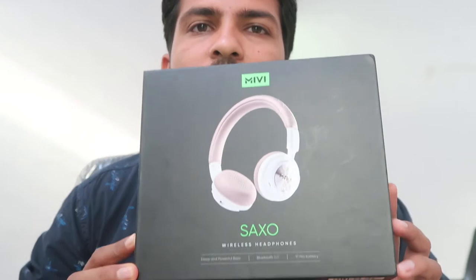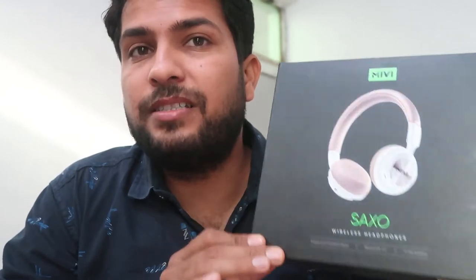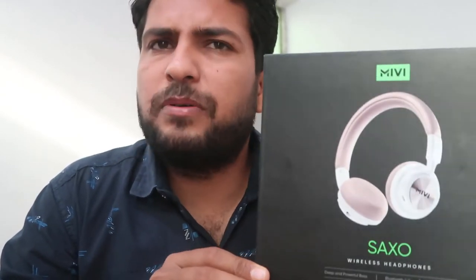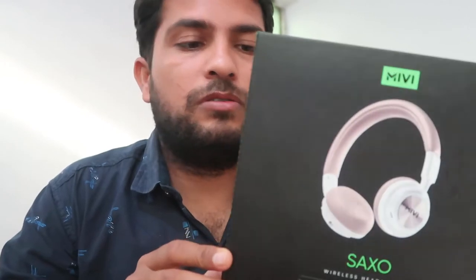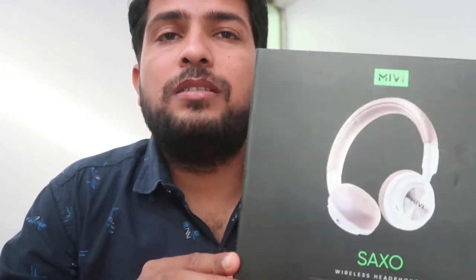How do you think you can see the unboxing in this video? Today, this product is Miwi Seqso — the Miwi Seqso Bluetooth Headphone. I will tell you how to use this product. I don't have any problem with this product; I will show you how to use it.